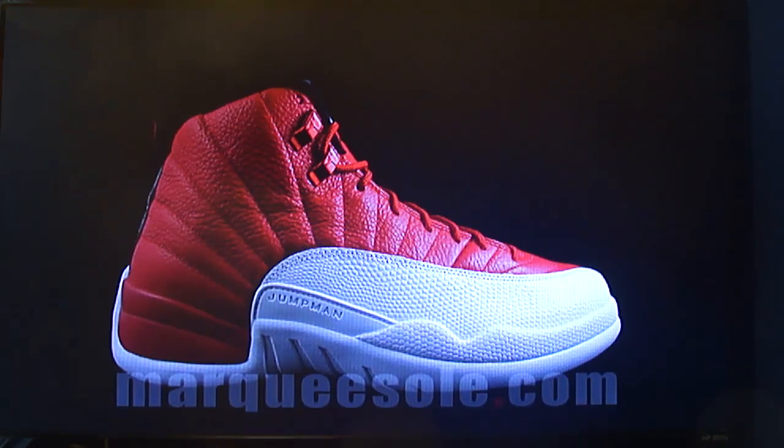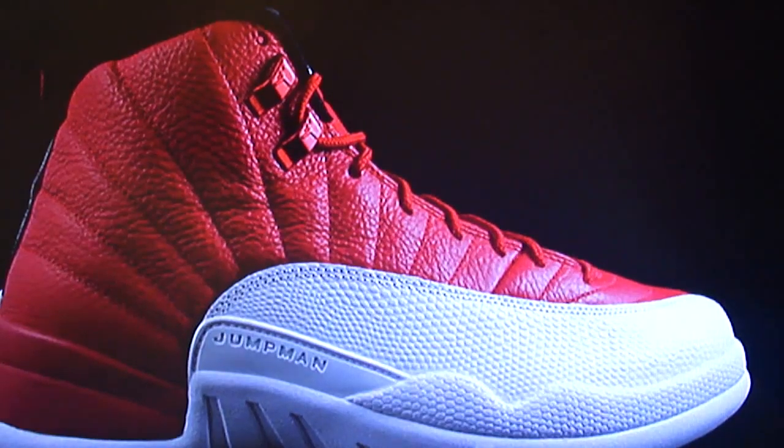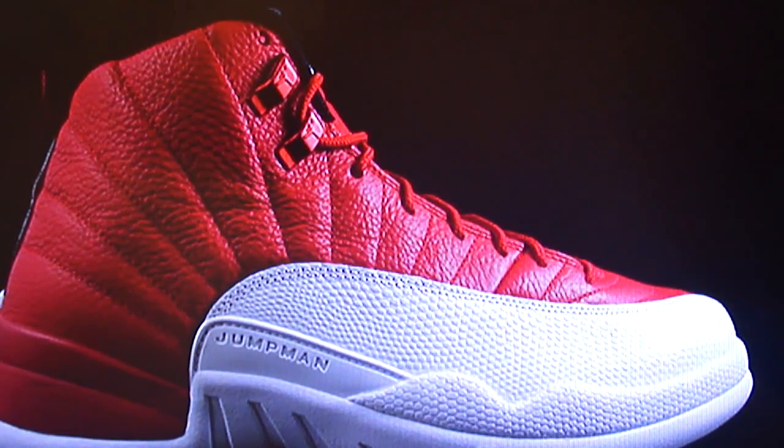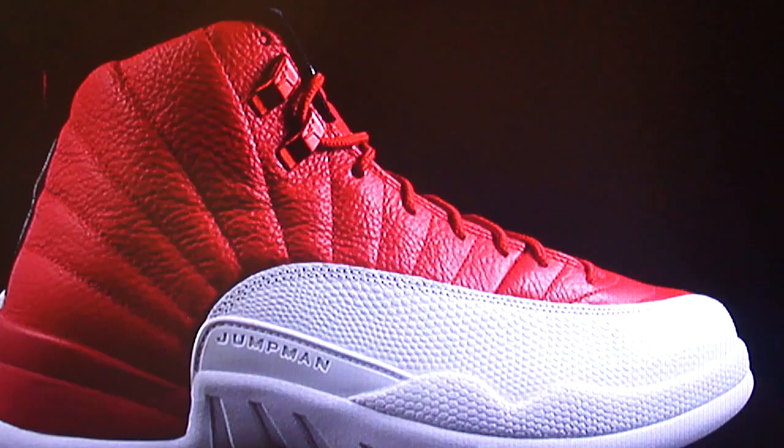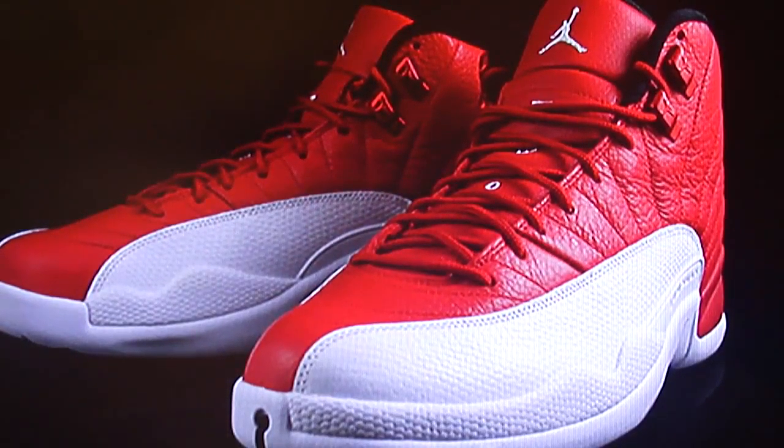The UNCs I wasn't really feeling, but these I'm feeling. I think it's just the colorway — I like that red and white with the Jumpman written on the side. Let me zoom in for you guys. I like the Jumpman on the side, the red leather with the red lace holders and the white leather against it, plus the black outline on top.